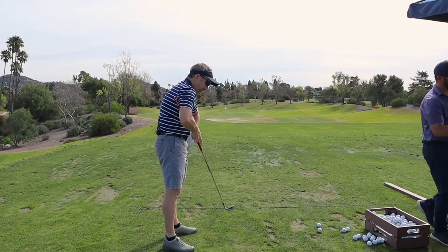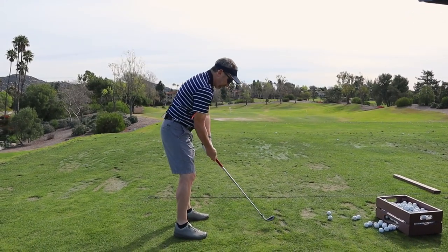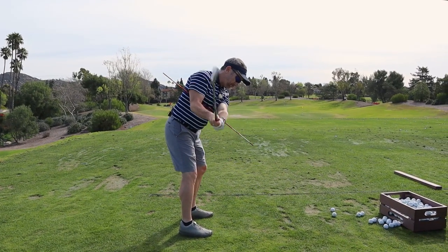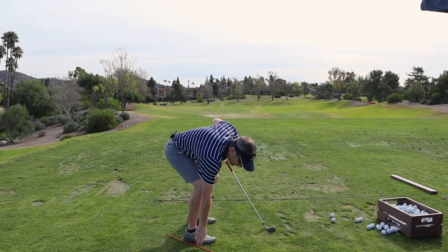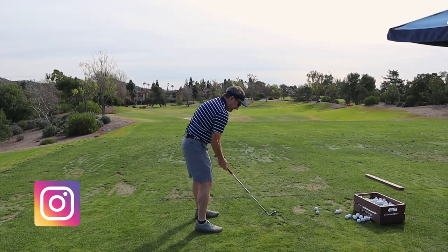Do that again real quick because I'm going to film that for you. That was fantastic right there. I'll get up there again because I think it'll be a good thumbnail. That was awesome. Unbelievable. He gets the PGA Tour at that. It was pretty ridiculous how good that was.